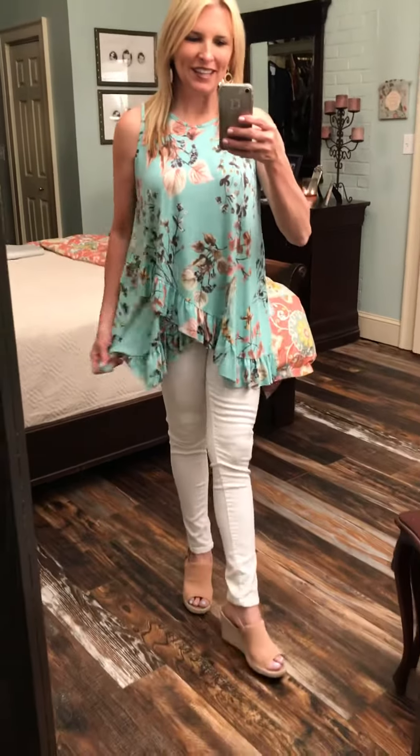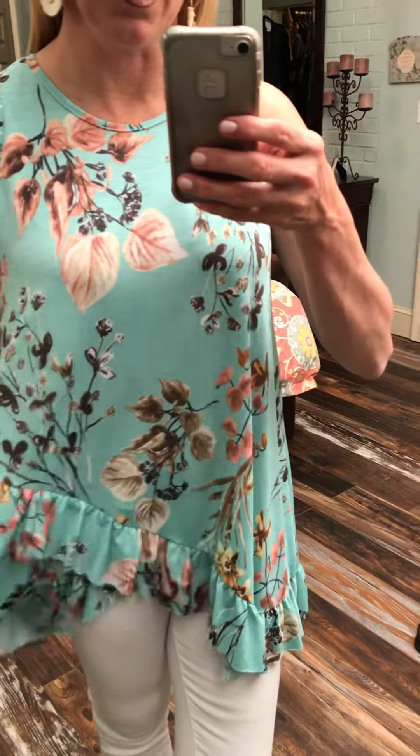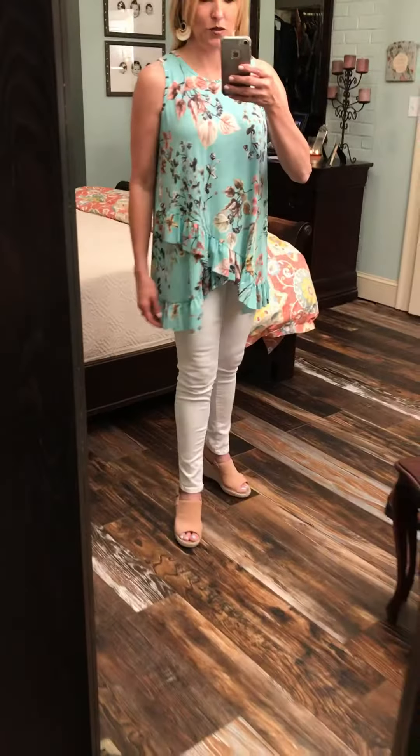Hey everybody, got some more flower power here going on. This is a cute aqua sleeveless shirt — I'm loving the colors on this. It's just a nice mauve brown tone. Looks great with my white jeans. This aqua just pops with the white.